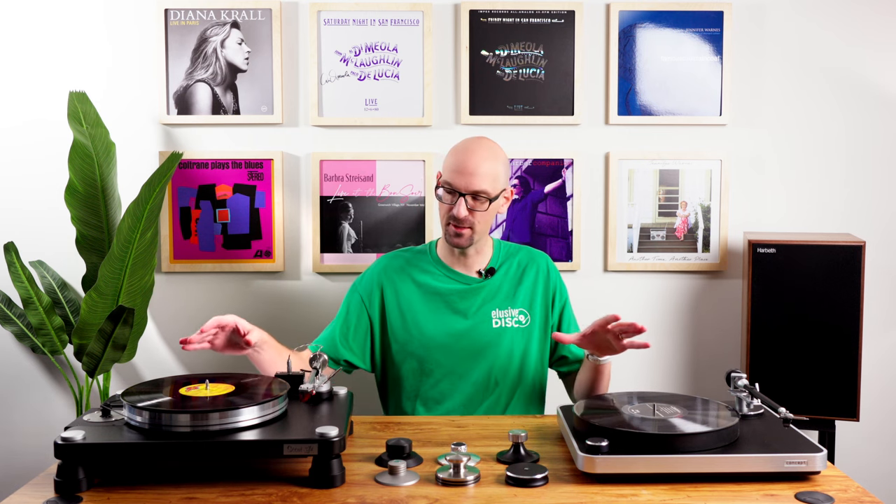Thanks for sticking with us. Picking one of these out, I don't think there's really a wrong choice as long as you're not getting one with the wrong spindle in mind. If you have any questions, let us know — we'll have links to all these in the description. You can leave a comment, send us an email, or give us a call to discuss any of these options. Thanks for watching, and don't be afraid to like the video and subscribe if you want more content like this.